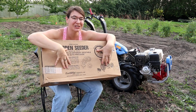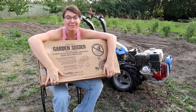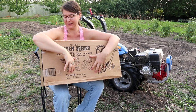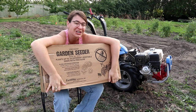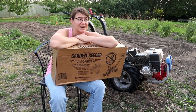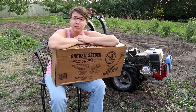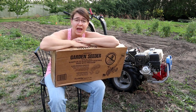I just got my new package in the mail and I'm super excited. I ordered myself an Earthway Precision Garden Seeder and I'm gonna open it up and share it with you. I've been gardening for 15 years and even though I've had a very large garden over the last seven years or so, I've never felt the need to get a seeder until now.